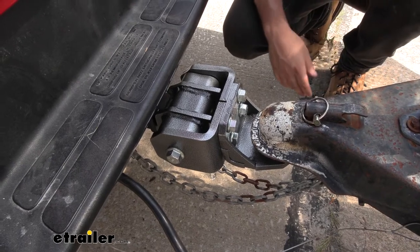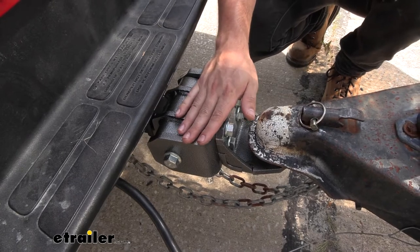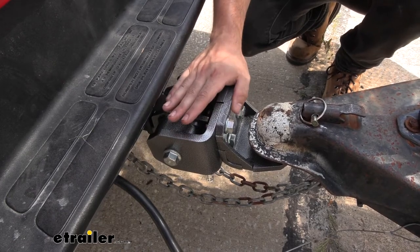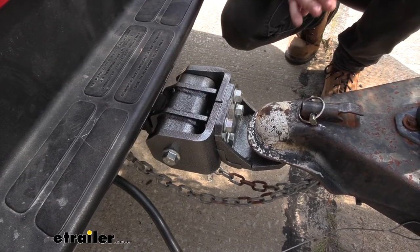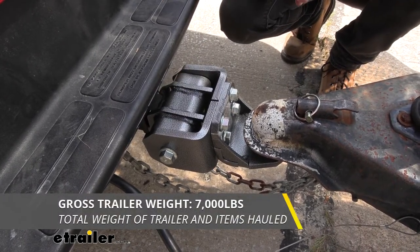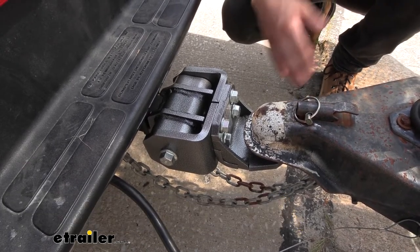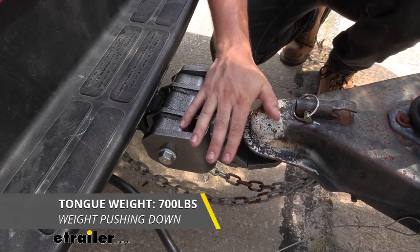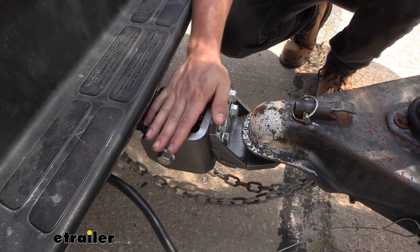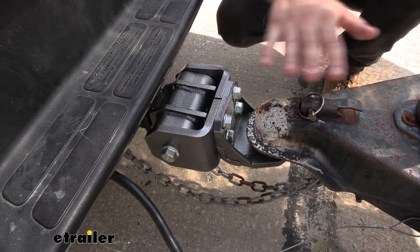In regards to weight capacities, this ball mount is suited for medium duty trailers. Anywhere between 4,000 and 7,000 pounds is going to be perfect and will allow ideal operation of the torsion mechanism. We are limited to 7,000 pounds for the gross trailer weight rating — that's the maximum we can pull on our fully loaded trailer — and we're limited to 700 pounds of tongue weight. The ideal range to effectively take advantage of the torsion mechanism is four to seven thousand pounds gross trailer weight.